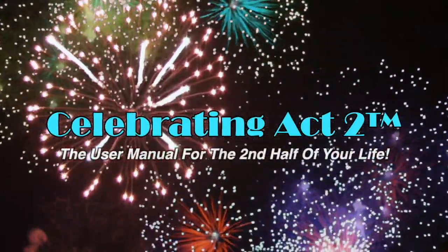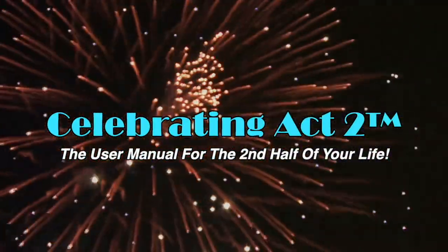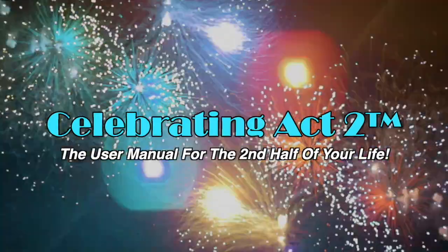Welcome to Celebrating Act 2 — the user manual for the second half of your life. Hi, I'm Donna Lynn. I've been a personal fitness trainer for over 40 years, and that's why I'm here on Short and Sweet, to give you an exercise tip to keep you nice and strong and a nutritional tip to keep you healthy.